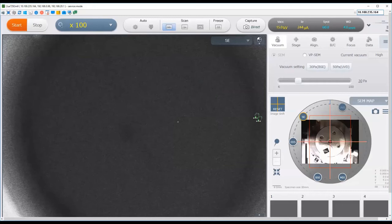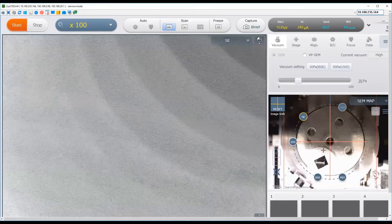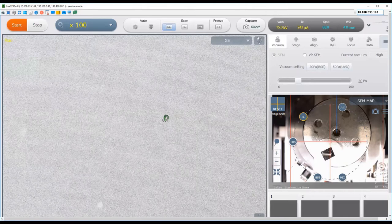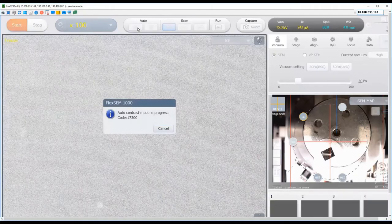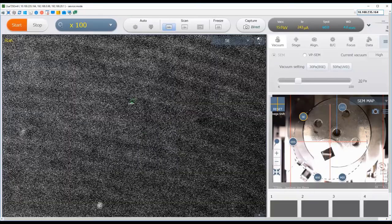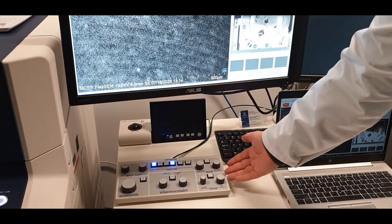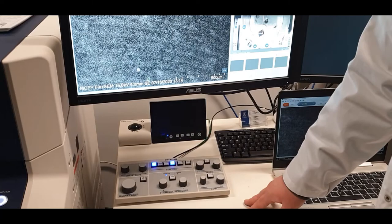You will see something on the screen, but because we're using the pin stub holder, there is a hole in the center where the thread is and our pin stub is over to the side. We need to navigate over towards the pin stub and away from this hole. On this image, you can zoom in to see better, and then single click to navigate quickly to where you want the beam to be. Using the software, you can automatically adjust the brightness and contrast by clicking the button on the panel. The SEM control panel gives you access to most settings and controls needed while imaging.